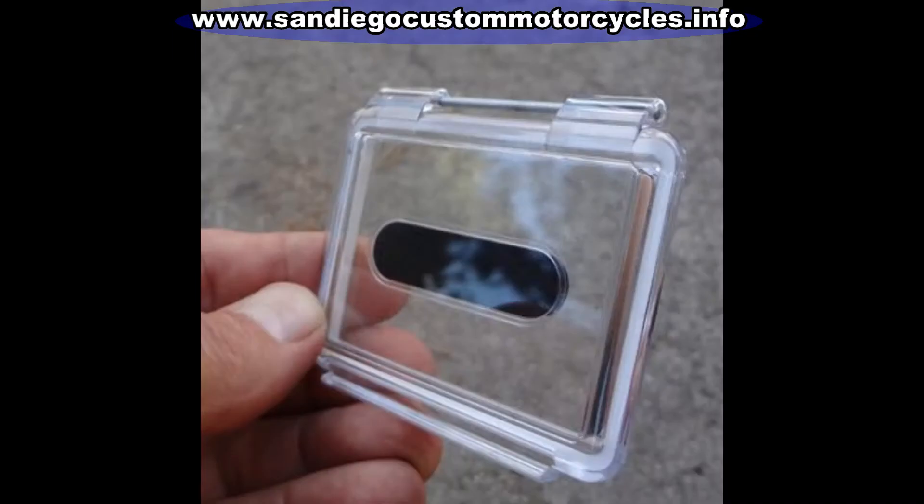With the GoPro protective case, it comes with two doors. What you're looking at here is the waterproof door. I never use this when I'm taping motorcycle rides because I like to hear the exhaust sound. It's still good to use the open one because it prevents condensation, lets the air in — and you can always mute the video if you don't like the sound.